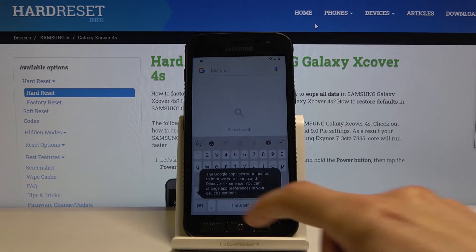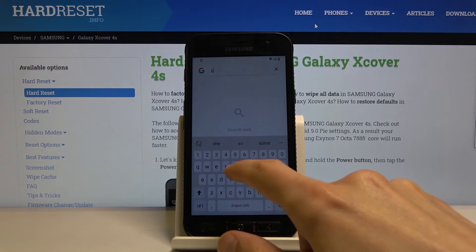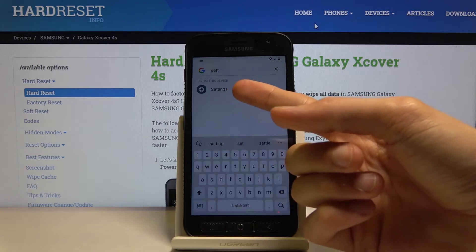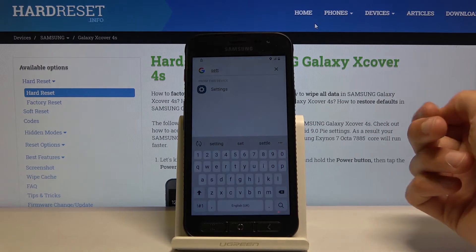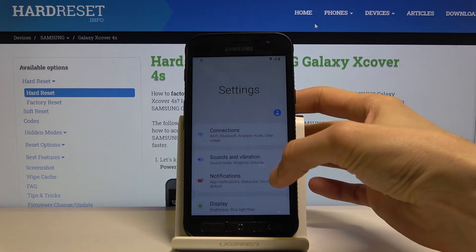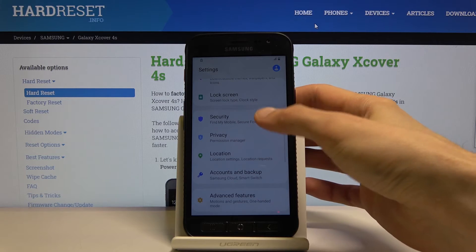In the search bar, type in 'settings'. There we go — settings, basically the app on our device. Tap on it and it takes us to the Settings. From here, scroll down to Security.